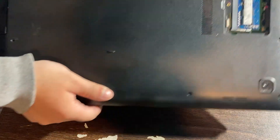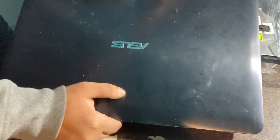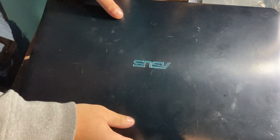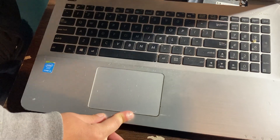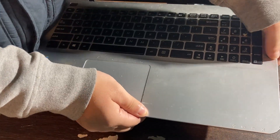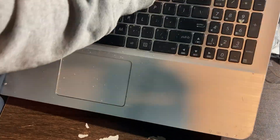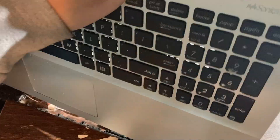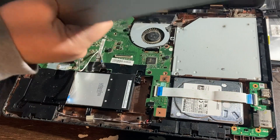Now that you've removed all the screws, you need to open up your laptop. Every laptop is going to be different, so just figure out how you can open yours up. Open the laptop and take out the casing, including the keyboard. Now that you have taken out the cover for the keyboard and trackpad, you'll be able to see the internals.